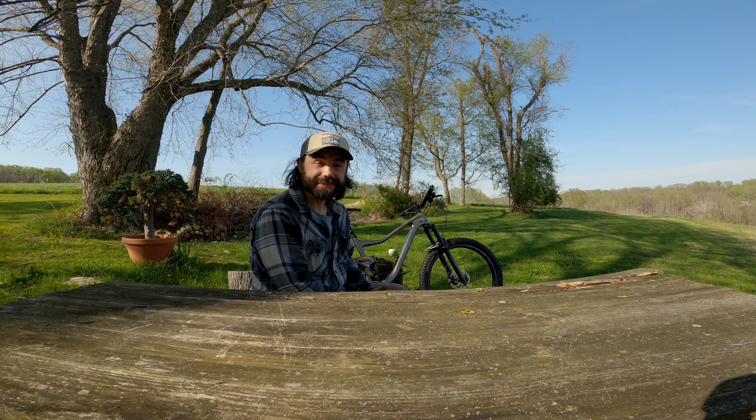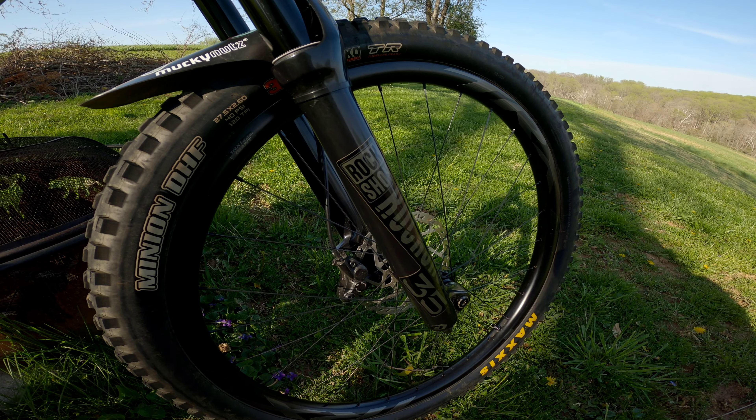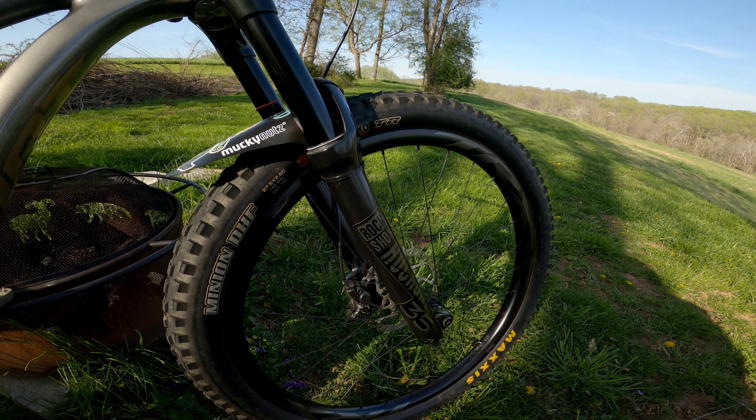Hello, welcome back to the channel. Today we're going to talk about the RockShox 35 Gold RL. This is a two-year review. The RockShox 35 Gold RL is RockShox's budget 35 millimeter stanchion fork.